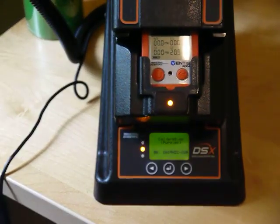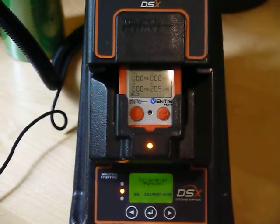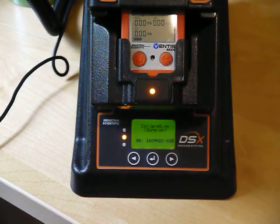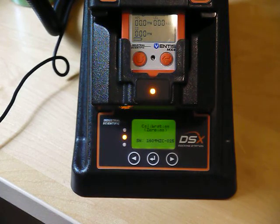You can see this is getting ready to calibrate — I'll let you watch it go through. It's showing a yellow light, which means the dock is busy; in this case it's actually calibrating. It's going to zero the monitor with clean air first, so the dock should be located in an area with relatively clean air. Later it will apply the calibration gas to adjust the readings of each sensor.